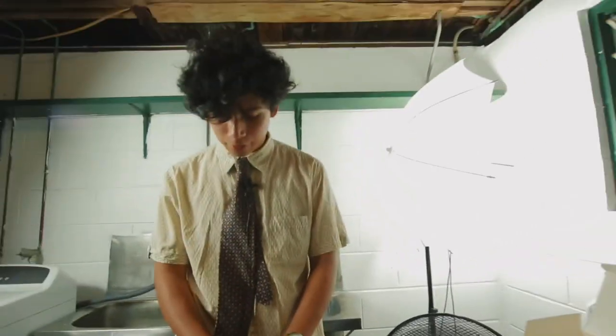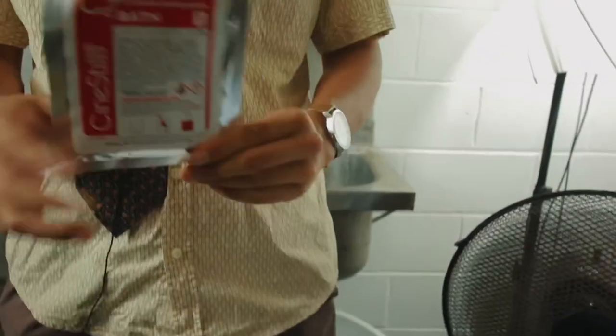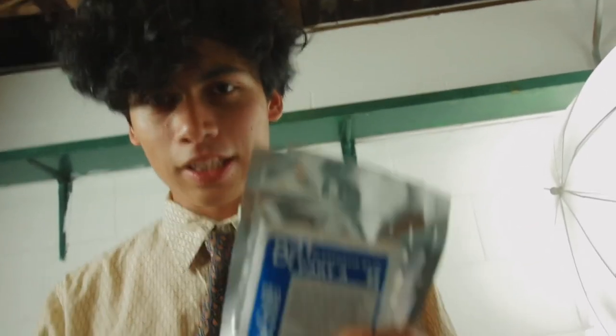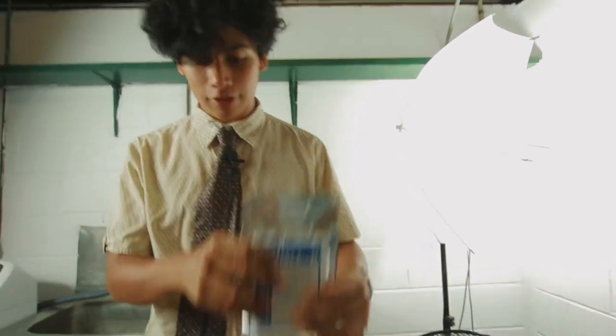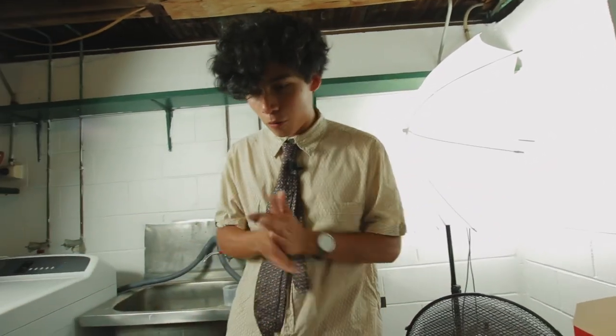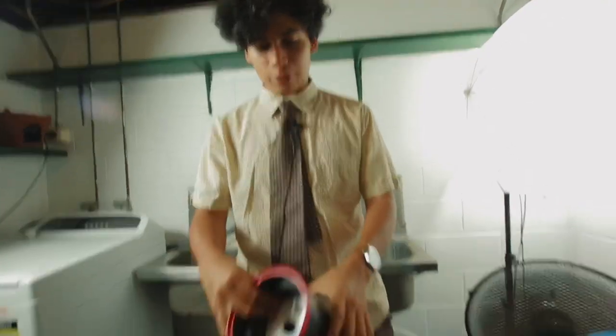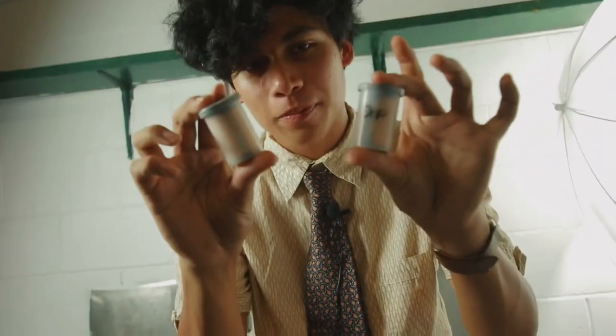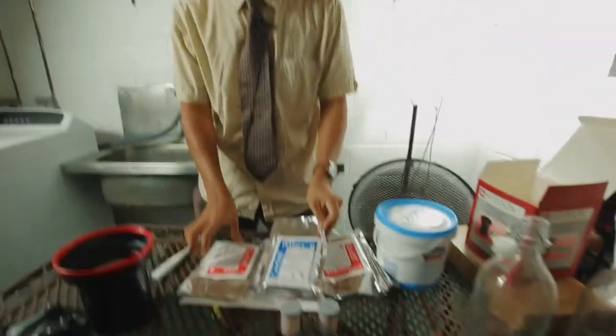It comes in two baths — bath one is the developer, and a two-part bleach and fix. You mix these separately but they end up being one liquid. It will make one liter, which is the size of this glass bottle. Let's go through some of the things I've got: a changing bag, a thermometer, a developing tank that fits two reels of 35mm film, and the films we're going to be developing. Let's jump into the process.